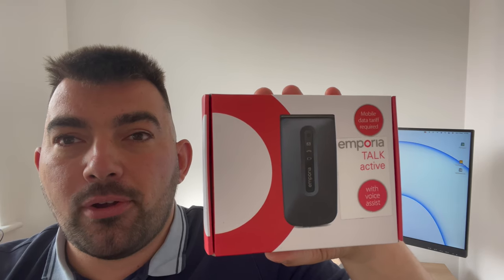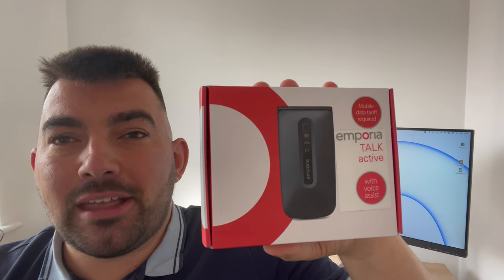So today, introducing the Emporia Talk Active. What's new about this phone is that it has a voice assistant built in all the way from setup. So let's take a look at it together.